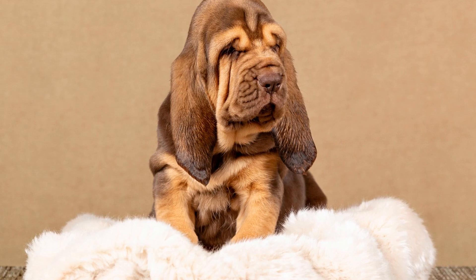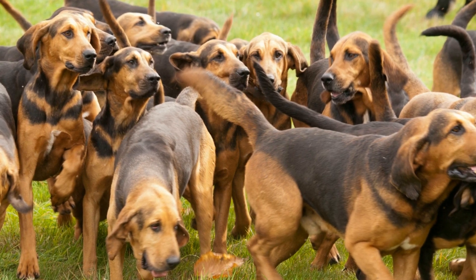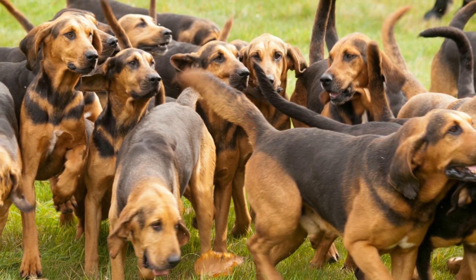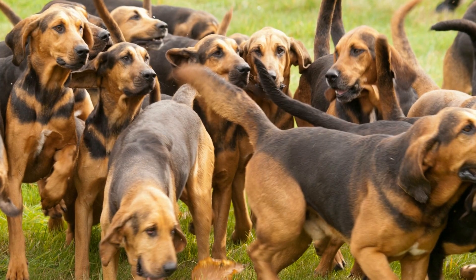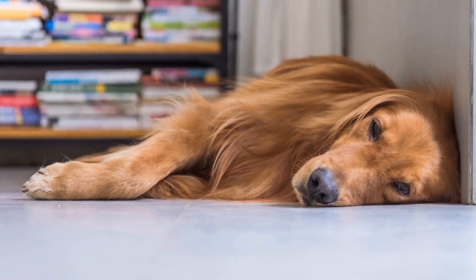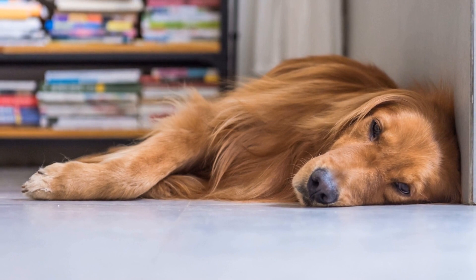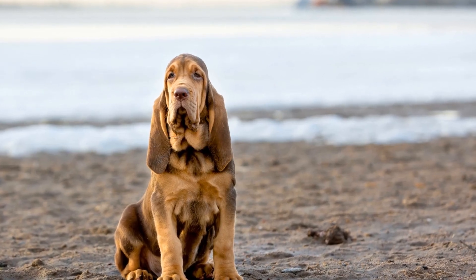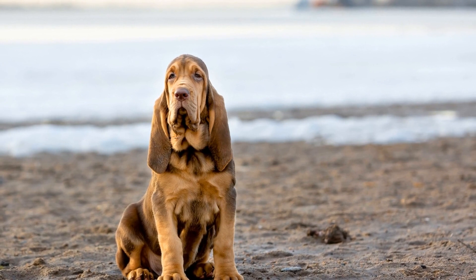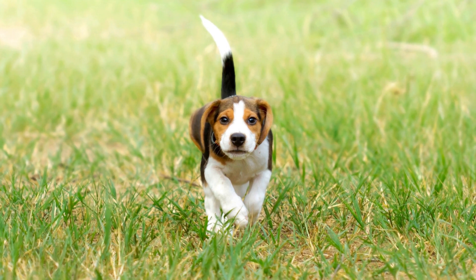6. Exposure to Different Environments. To socialize an adult bloodhound effectively, expose them to various environments such as parks, beaches, busy streets, and crowded places. This exposure will help them become more adaptable and confident in different situations. Always keep an eye on your bloodhound's body language and behavior, ensuring they do not become stressed or anxious. Gradually increase the exposure as your dog becomes more comfortable.